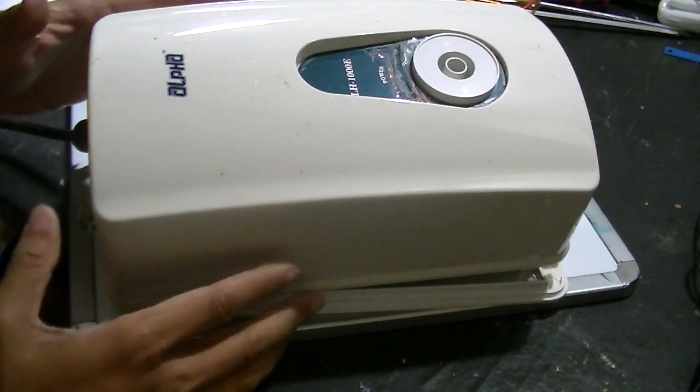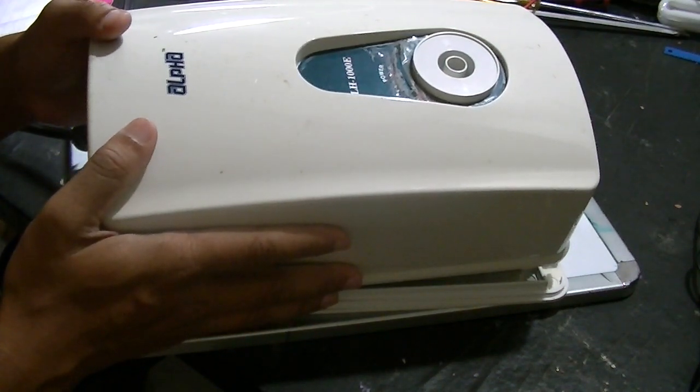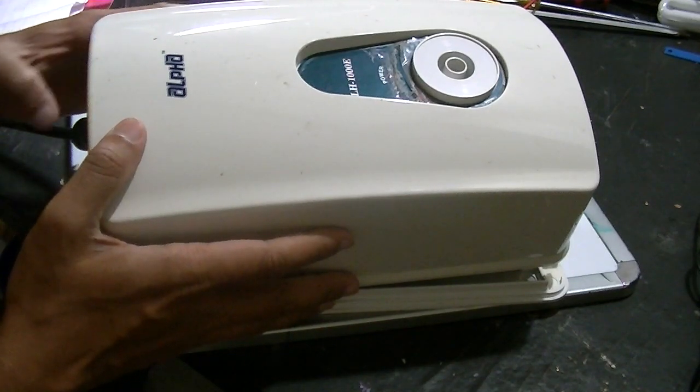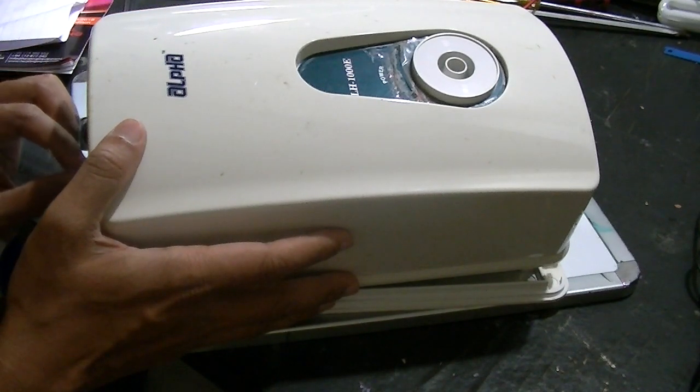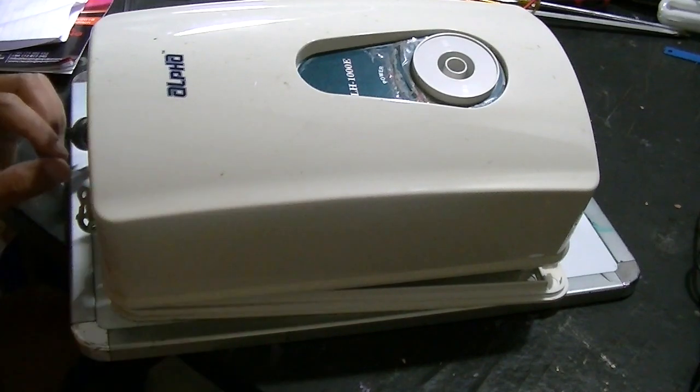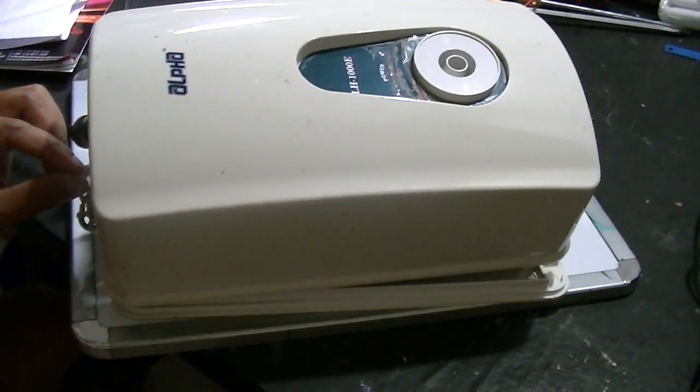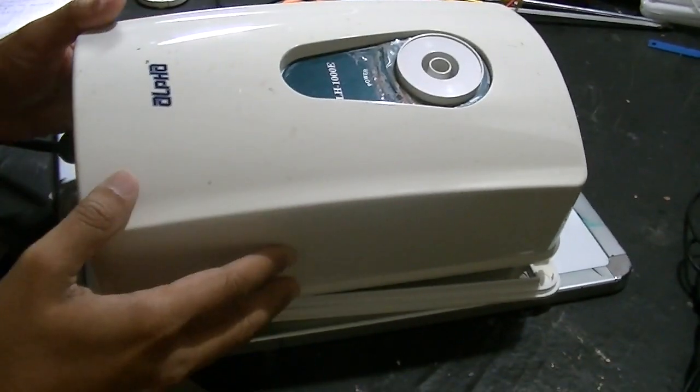First of all, we need to remove the outer casing. The plastic casing can be easily removed because it has only a single screw. If you unscrew it, you can easily remove the casing.